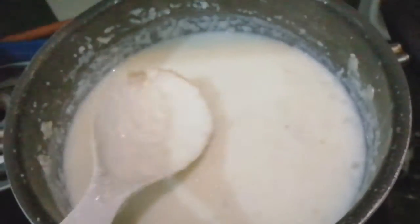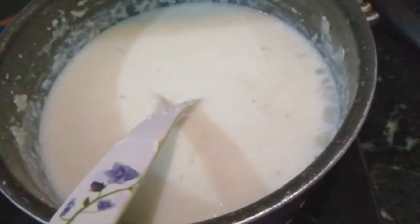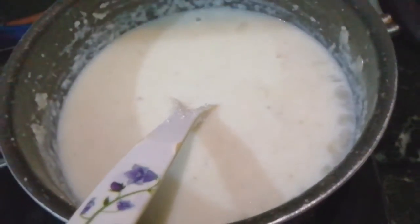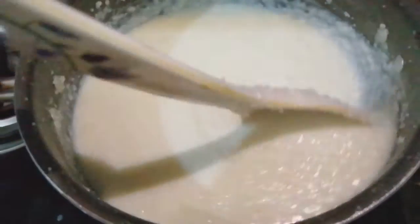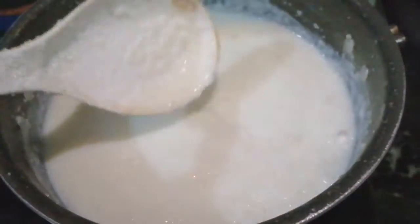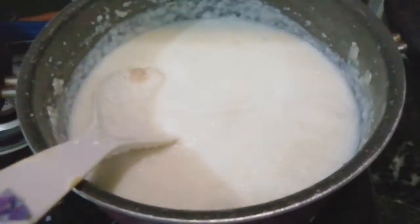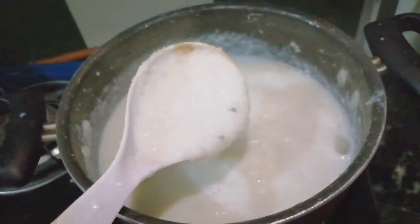After adding sugar, the consistency of the dish will be set. It is a good dish and it is about ready. It will be melted and mixed. The dish is now mixed and the consistency is kept.